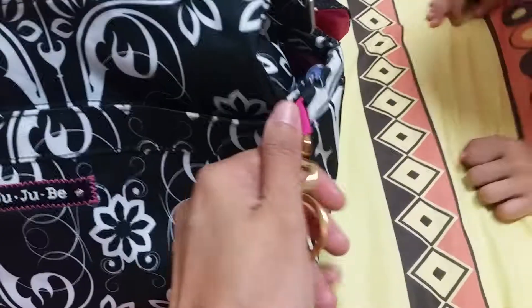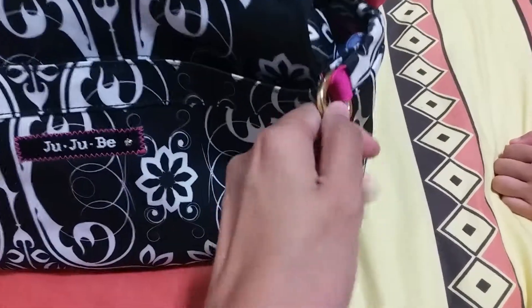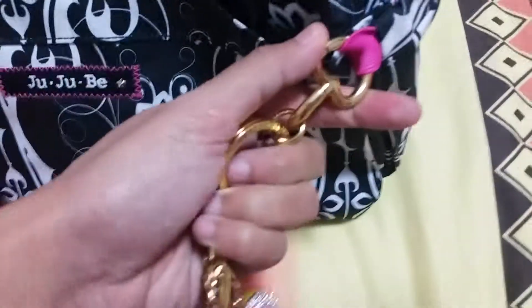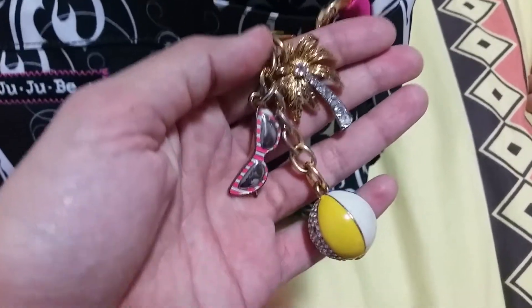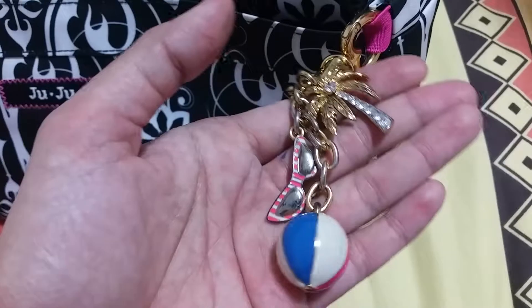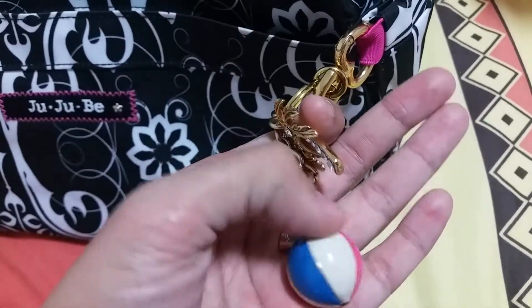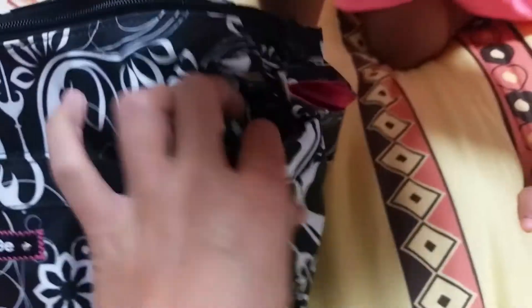On the side I have my baby-on-G and a key fob from Juicy Couture — it's so cute, it has a heart-shaped D and a circular one. It's great for travelers because it has little charms: sunshades, a palm tree, and a beach ball.